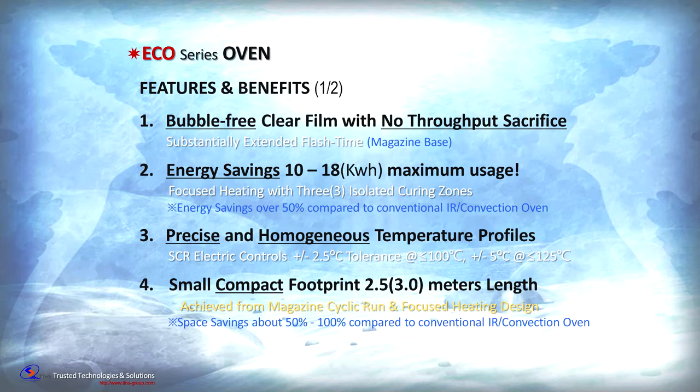Eco-Series oven is based on KT&S patented technology providing bubble-free cured films with no impact on throughput. The ovens are energy efficient, requiring only 10 to 18 kilowatts of maximum power depending on model size, and deliver precise and homogeneous temperature profiles via SCR electronics control with a ±2.5 degrees tolerance. The compact footprint of 2.5 to 3 meters linear length is the smallest in the industry.